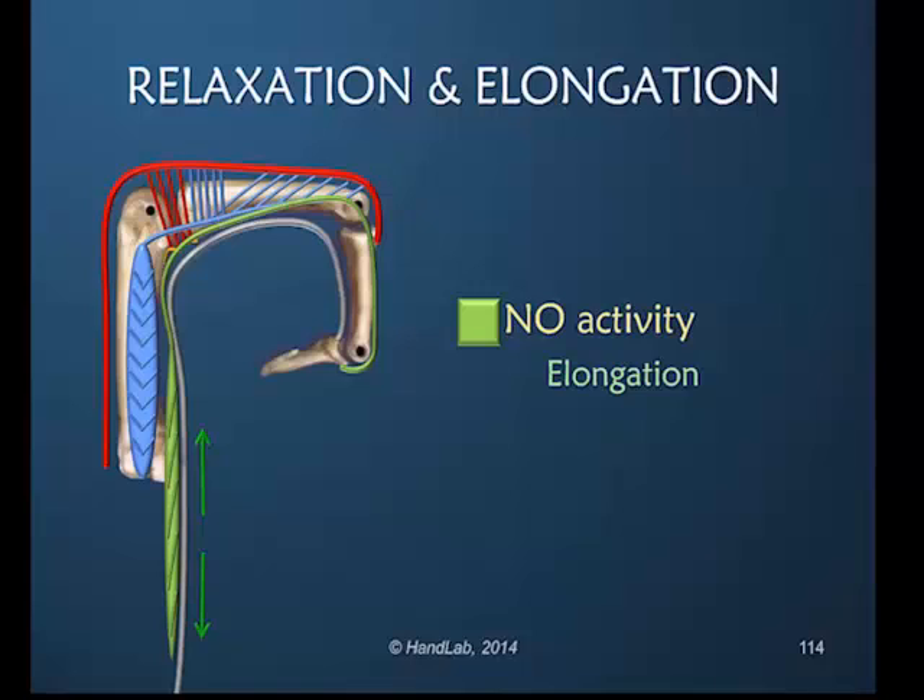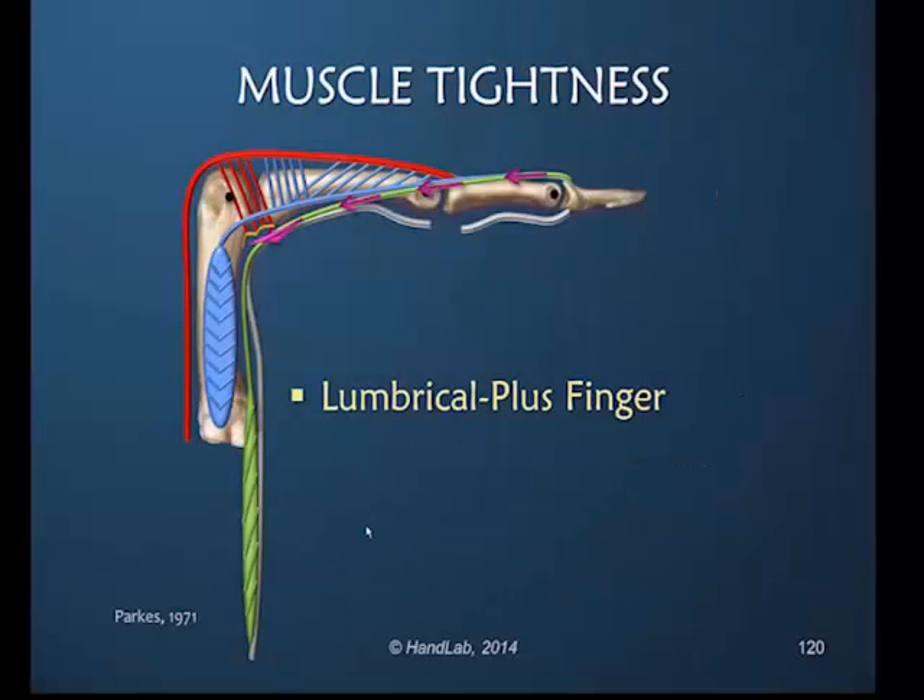During active finger flexion the lumbrical muscle is not active, and you may recall we talked about it being elongated in two directions. Lumbrical plus finger is actually a pathological presentation.